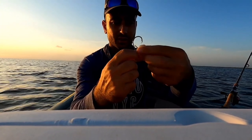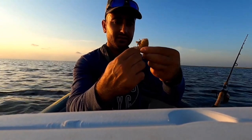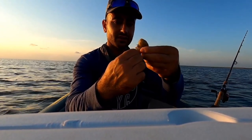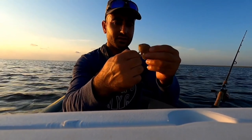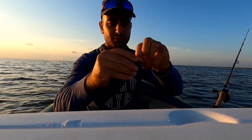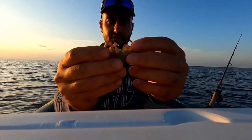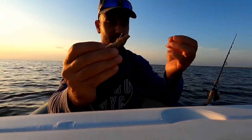This is how I rig up my shrimp. I just cut the tail and go right on the top and through the tail. I'm just trying to make sure that I have my hook exposed — so this is how I rig up my shrimp.